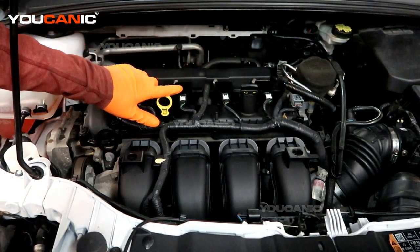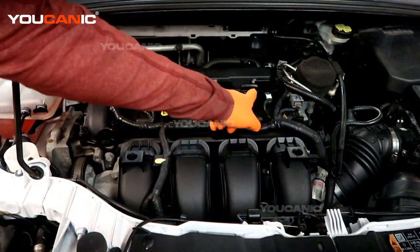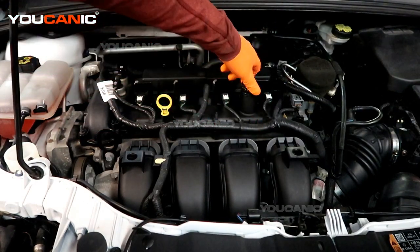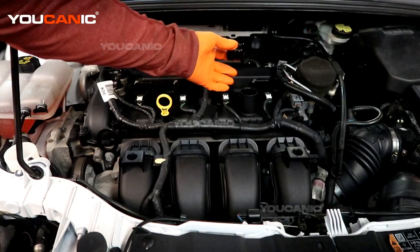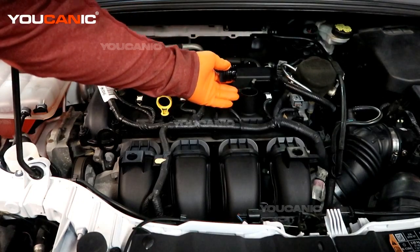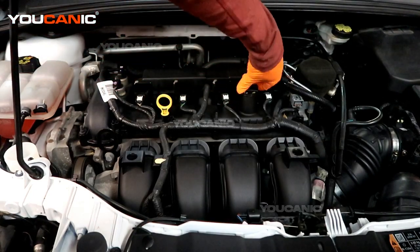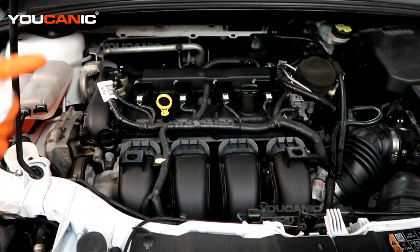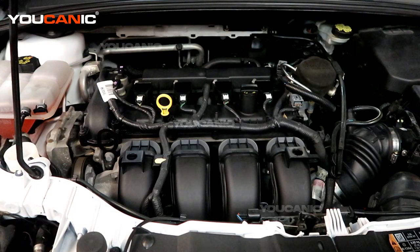If you need to add oil, we have the filler spout right over here. Just turn it a quarter turn to the left to remove it, add your oil, put the funnel or bottle in, then put the cap back on with a quarter turn to the right and tighten it up. And that's how you would check and add engine oil on your 2015 Ford Focus with the 2.0 liter motor.